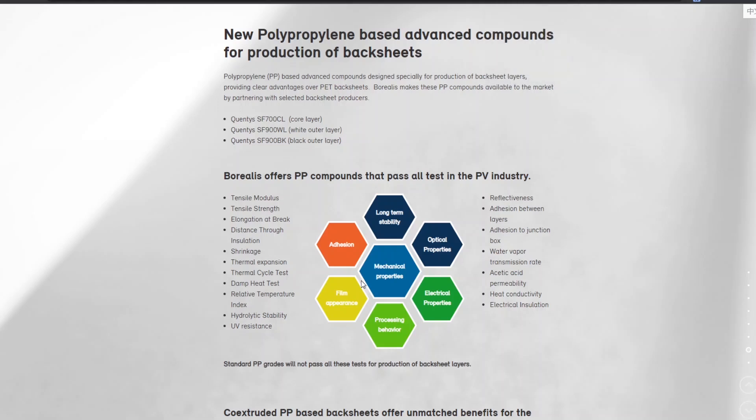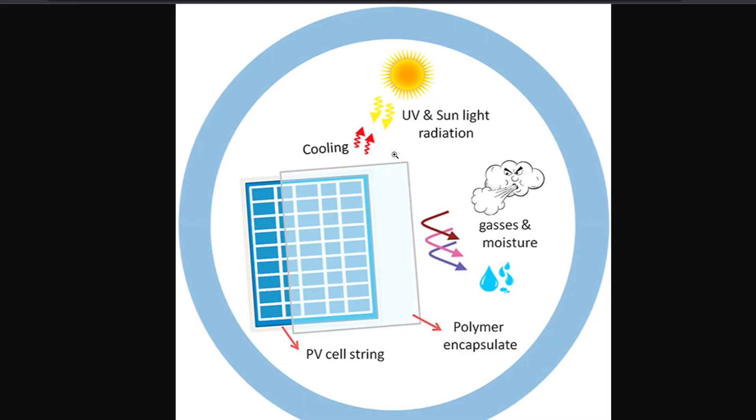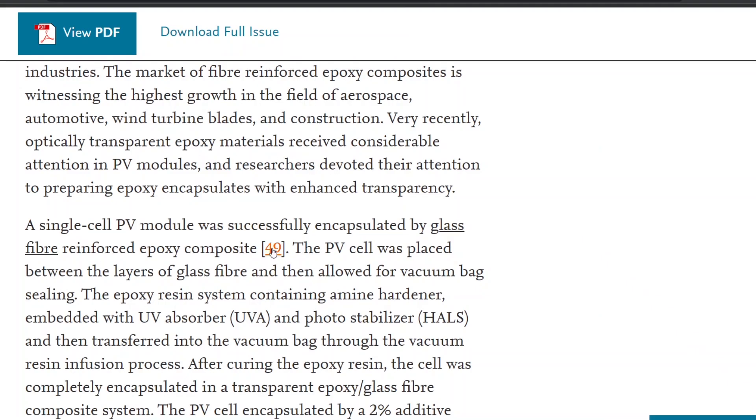They're testing for thermal stability from 85°C down to negative 40°C, doing water intrusion testing and thermal cycling. They did a lot of structural testing by shooting hail and steel balls at it. So the encapsulant needs to basically protect the cells from all those things. They've probably tried polypropylene, EVA, polyurethane, epoxy — all of those options.